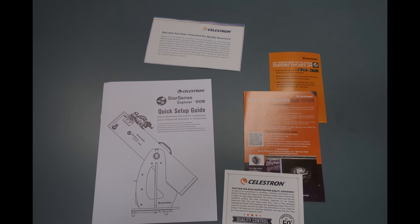Here's the documentation that comes with the scope. The two orange cards contain download codes, which I've covered up here. The bigger card has a code for Celestron's Starry Night software — you only get one code, so I didn't take it. The smaller card contains the code for the StarSense software app; you get five codes here, so I did take one of those.